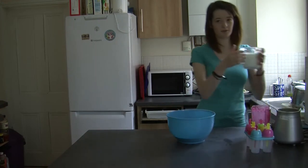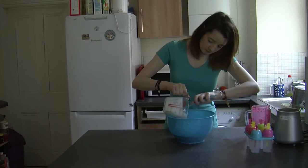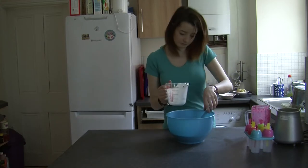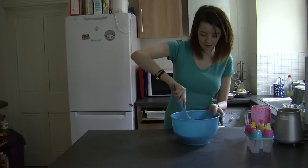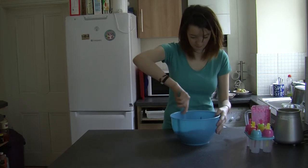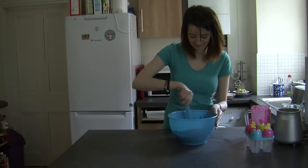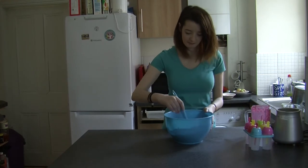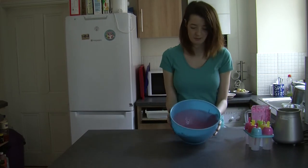Grab your yogurt and mix it in as well. Mix it all together until it should be a light pink colour.